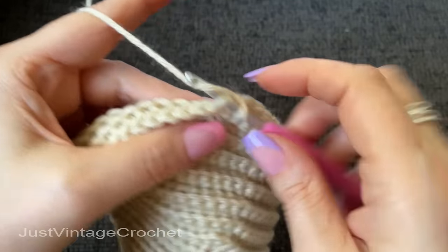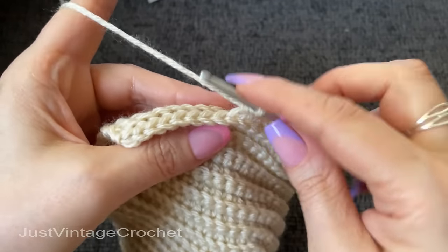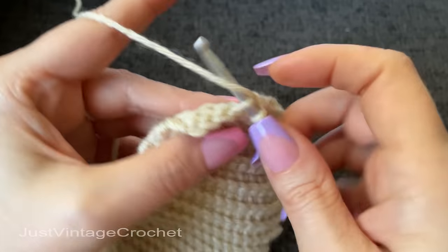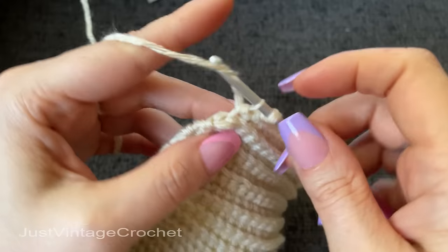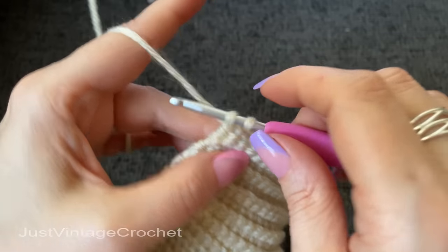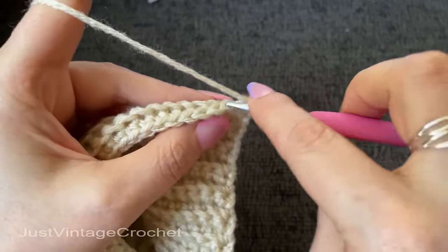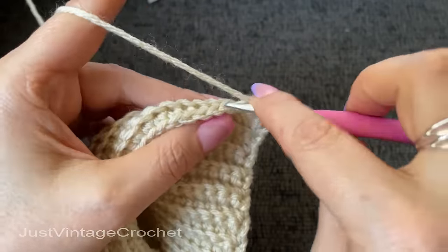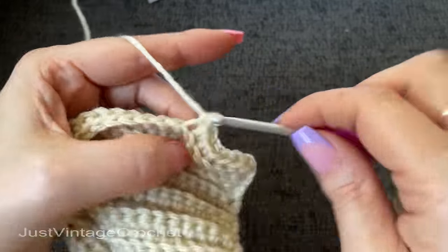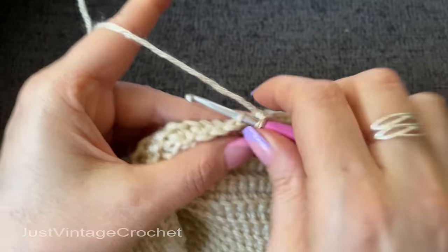Work across the remaining 15 stitches, working the full last stitch, then turn. Now work one row with no decreases. Then the next row will be 14 stitches before the decrease, the next row after that no decreases, the next row after that 13 stitches before the decrease. You will continue to work this way until you have three stitches left, and then don't cut — we're going to carry on from there.